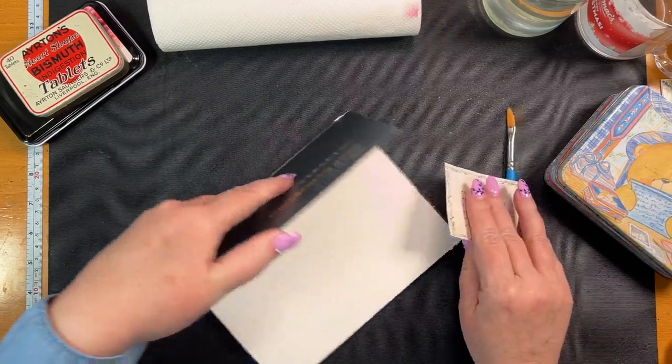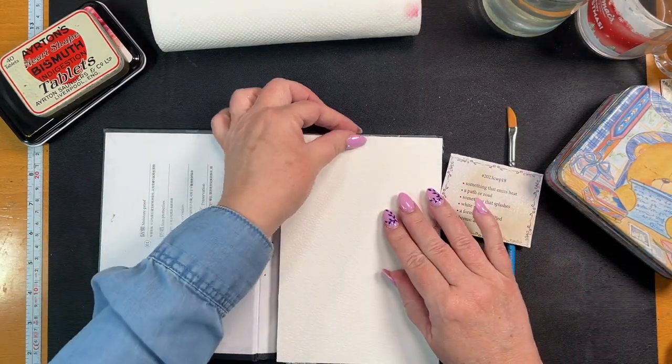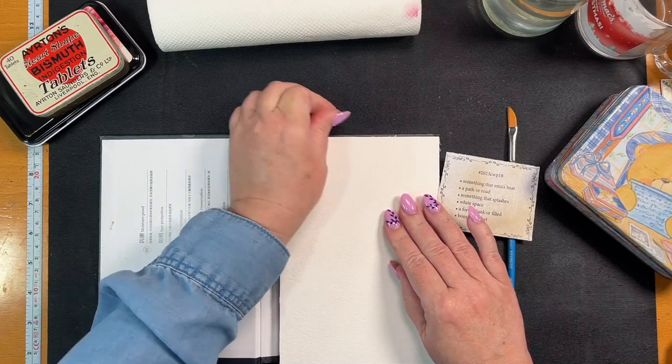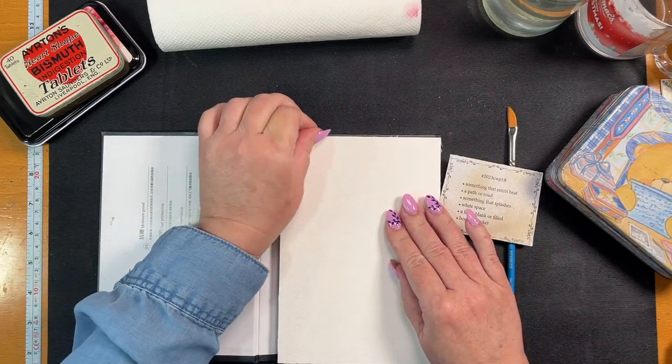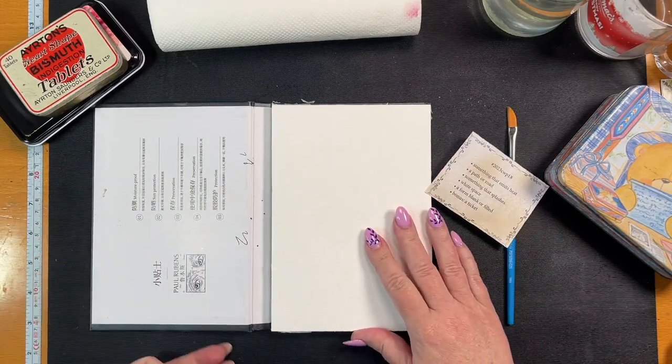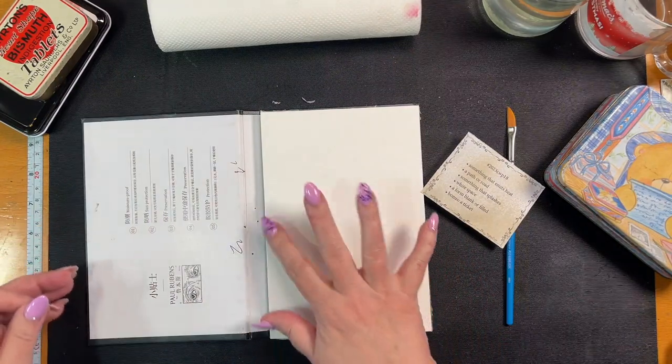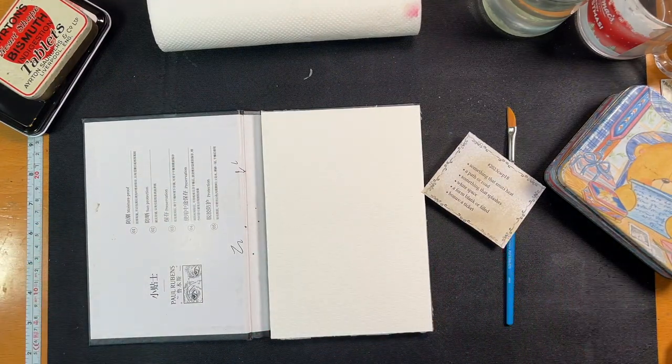I am not an artist. I bought this paper which is quite a good watercolor paper. This was the only size I could afford.